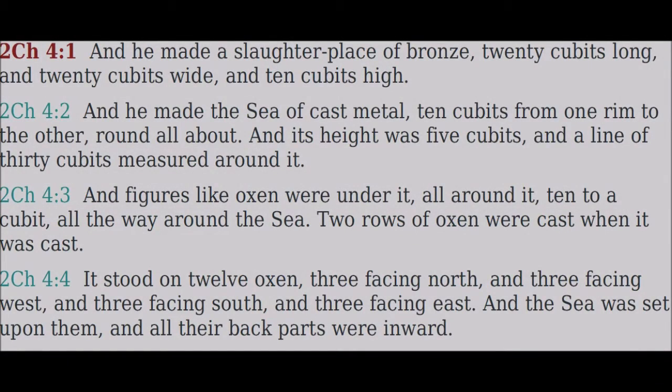Chapter four. And he made a slaughter-place of bronze, twenty cubits long and twenty cubits wide and ten cubits high. And he made the sea of cast metal, ten cubits from one rim to the other, round all about.